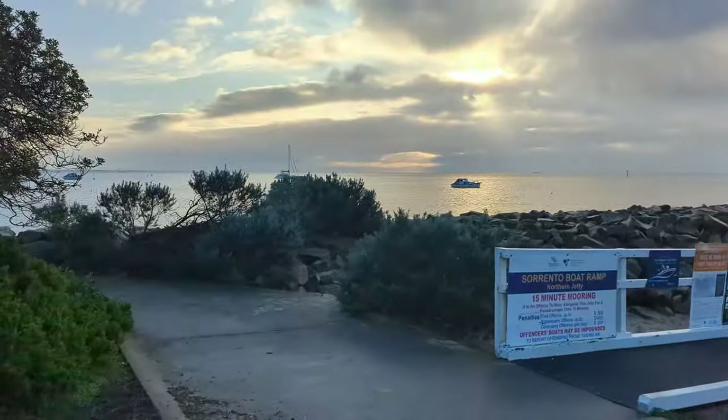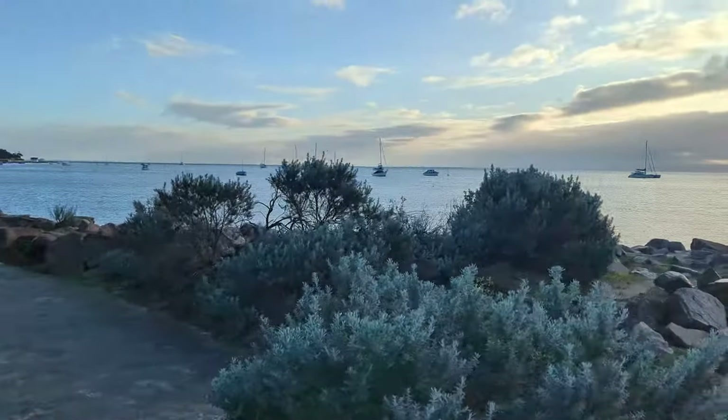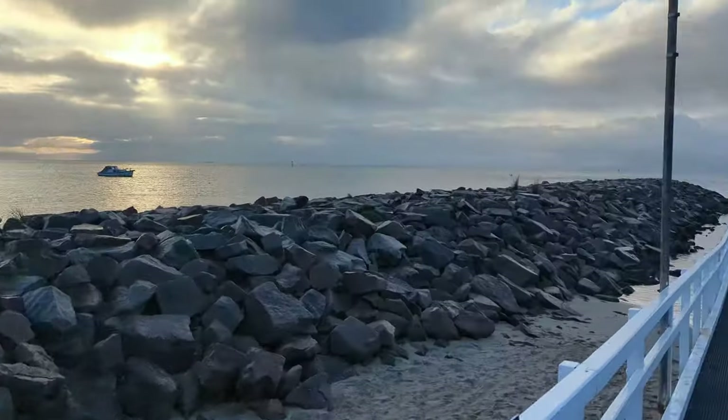Trying a bit of a new style today for the video, so if you like this sort of style let us know in the comments because we'll keep doing them. Just back up here, this little bay is sheltered — literally right by the ramp — so worst case scenario we ended up just here catching squid.